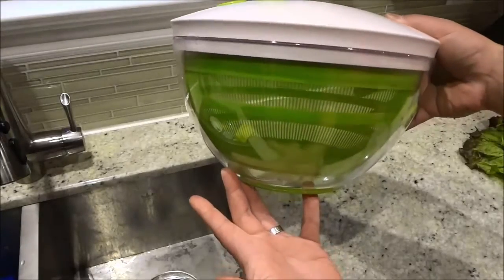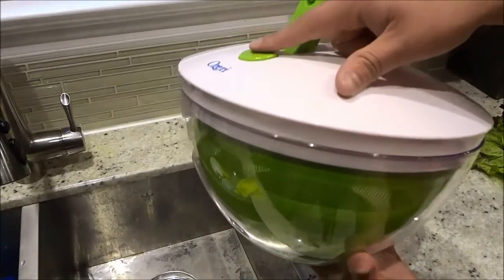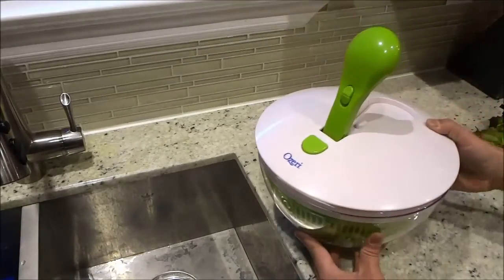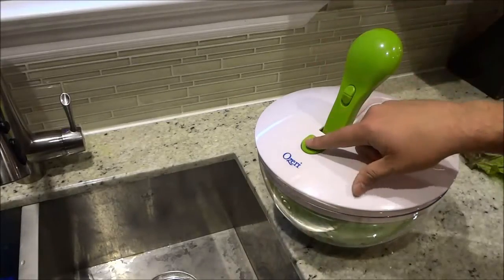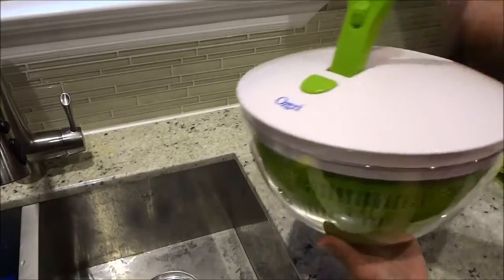And as you can see, it spins the colander inside. When you want to stop the spinning, you push this button right here, and it stops the spinning. Pump the handle to start the spinning, push the button to stop the spinning — and it stops really, really quickly once you have pushed the button.